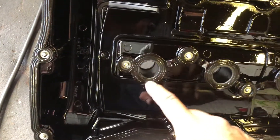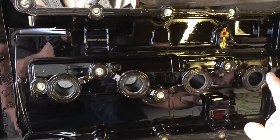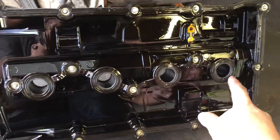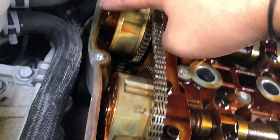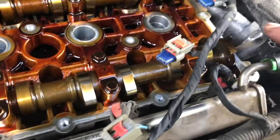Same for the valve cover here — take this off. The valve cover gasket kit should come with a new one like this, and also one for the spark plug too. Put the new one in there. Now clean all of that right here — all that gunk — so you don't have any leaks when you put the new one in. Clean all the way around.